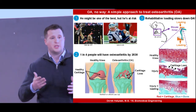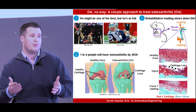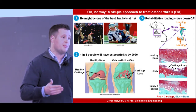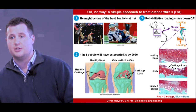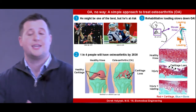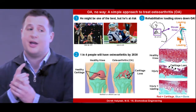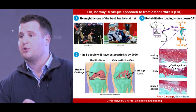Now, the common thought is that loading or applying extra forces to the joints is bad for joint health. Take Brady's knee, for example — he was hit with a large amount of force, suffered an injury, and now he's at risk for O.A. But in my thesis, we take the opposite approach and apply low-level rehabilitative loading to slow down O.A. progression.